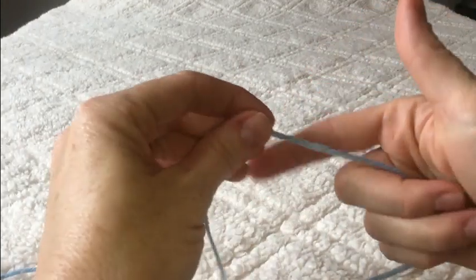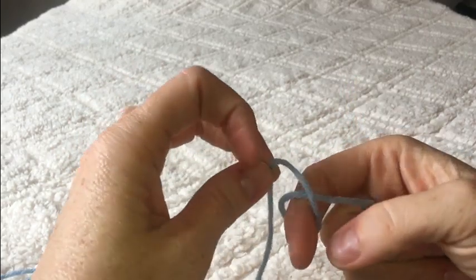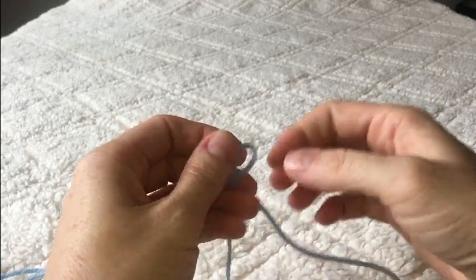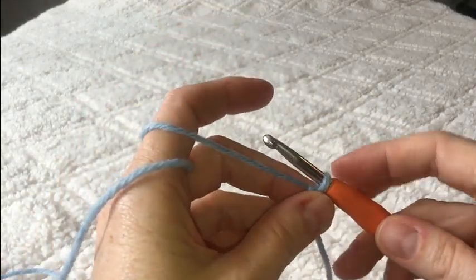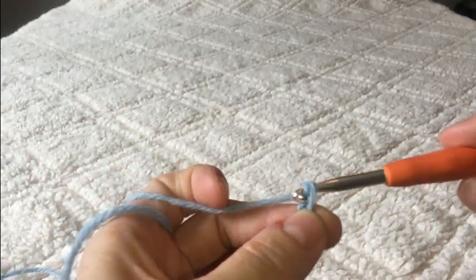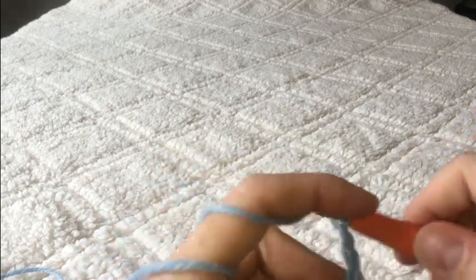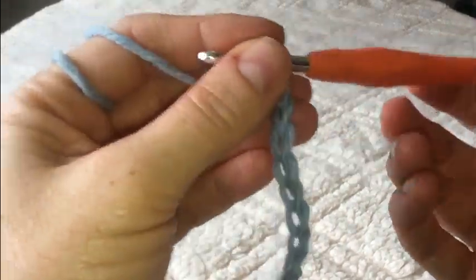We're going to start by making our starting loop. Wrap the yarn around your finger, cross it over, and pick up a little piece from underneath and push part of that yarn through just a little bit — give it a tug. Put your hook through the loop and secure it. Now you're going to start by doing a chain 20. Yarn over your hook and pull it right through the loop. Go ahead, pause this video, get to chain 20, and then come back.